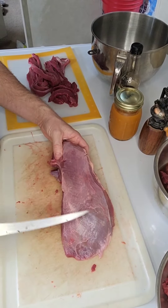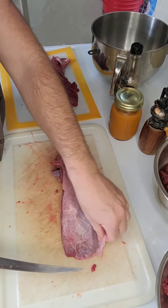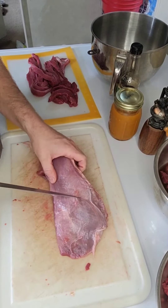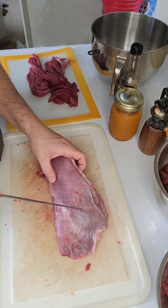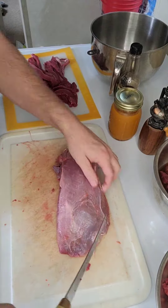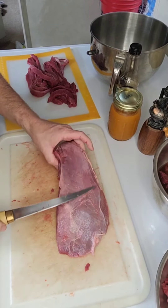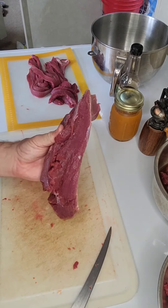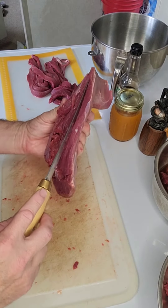This is the piece I like to use for jerky — it's off the hind leg. You can see the way the striations of the muscle are going in one direction. What we're going to do is slice it this way so it'll tear off easily, and we're going to make it thinner.